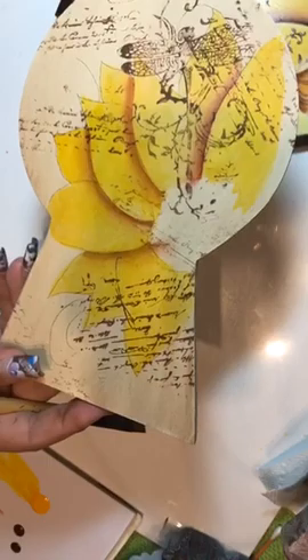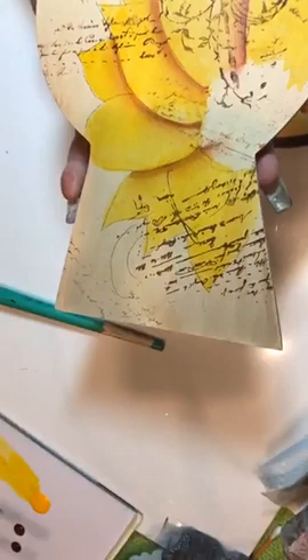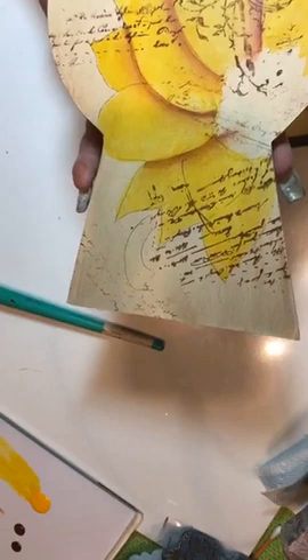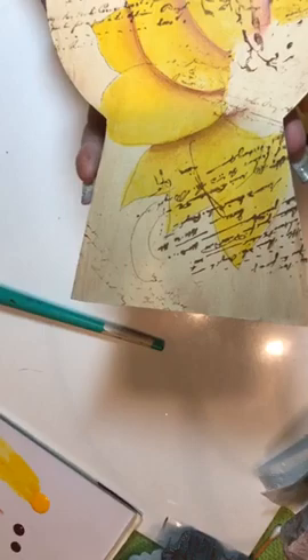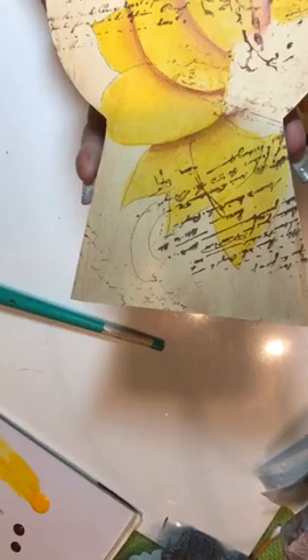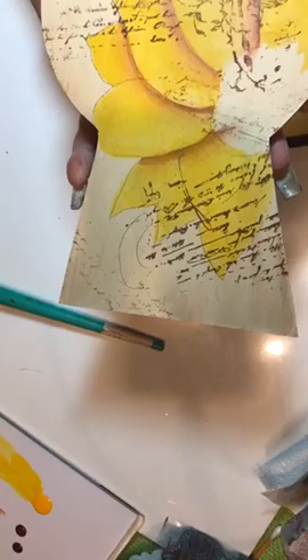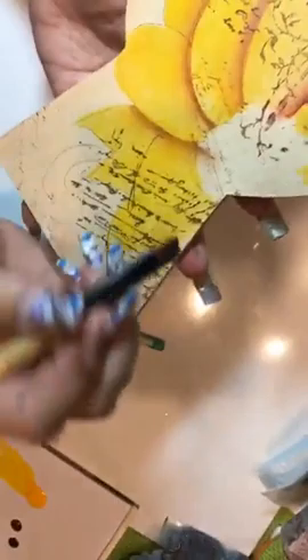Yes, you can use transparent red iron oxide for quinacridone. Alizarin crimson — that is what I told you, Janet. Yes, use alizarin and just touch it in a little bit of burnt umber. But if you're using bottled acrylics, use both in Americana. You can put fluid acrylics over Americana, but don't mix the two because one is transparent and one is opaque. Water them down a bit.